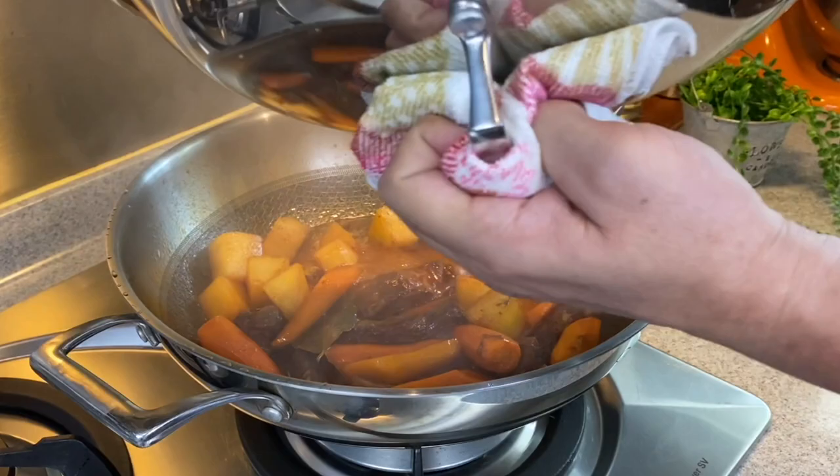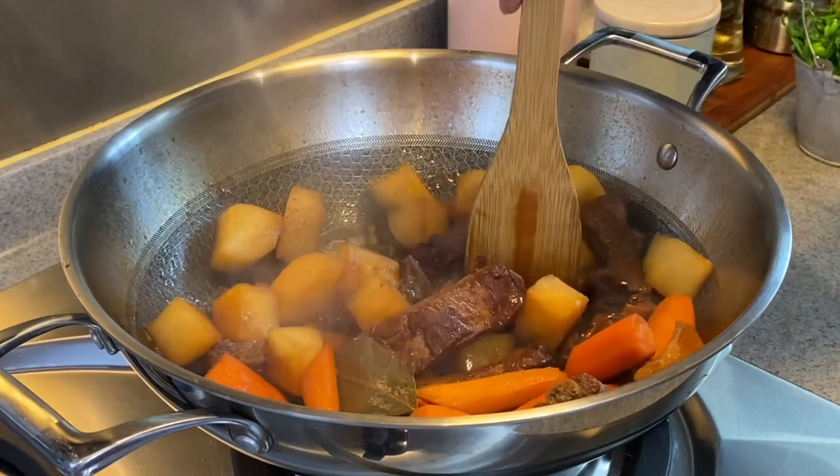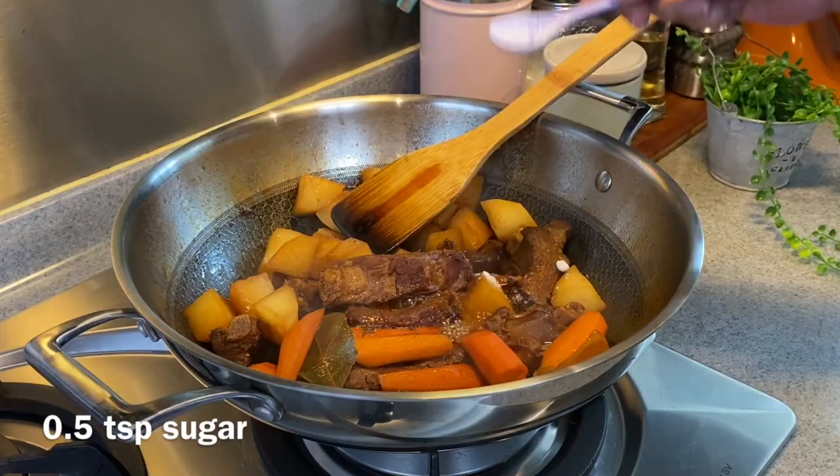20 minutes is up. Let's have a look. Give it a little stir. We'll just give this a try — really really nice. We need to season this a little bit: half a teaspoon of salt as well as half a teaspoon of sugar. Gently just mix them up.